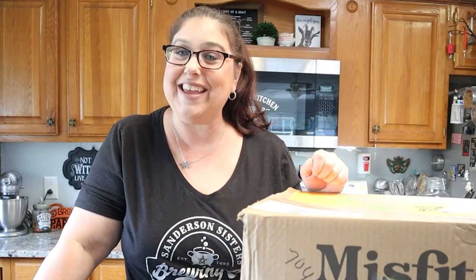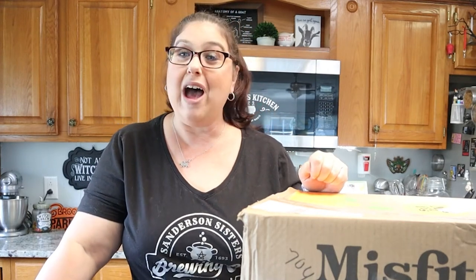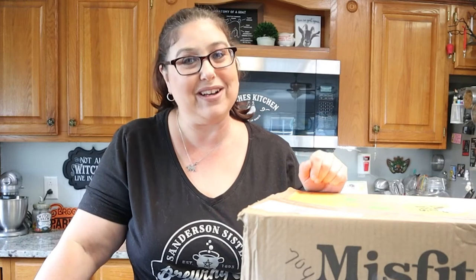Hi guys, it's Liz from Little Homestead on the Hill and today we are going to be unboxing our Misfits box, so stay tuned.